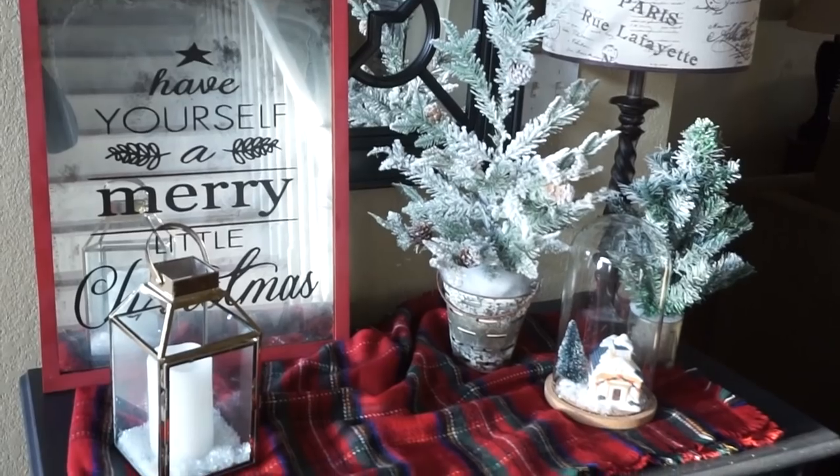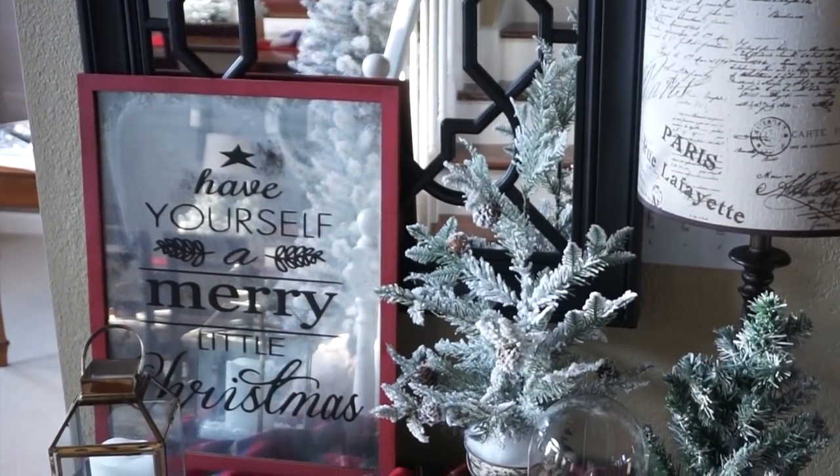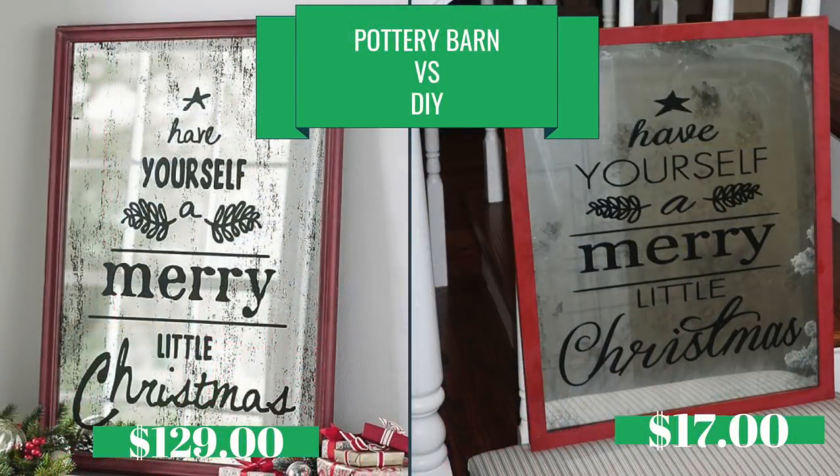And here is my Look for Less Pottery Barn Inspired DIY. I am so thrilled at how this project turned out. I only spent $17 to duplicate this mirrored Christmas art found at Pottery Barn.